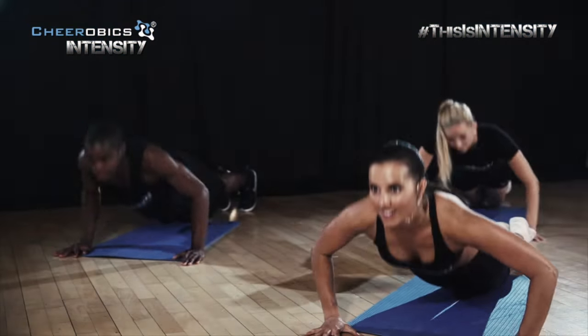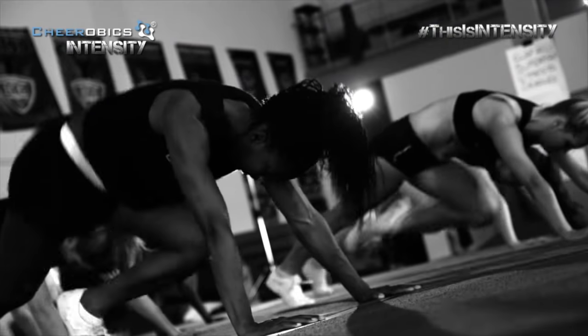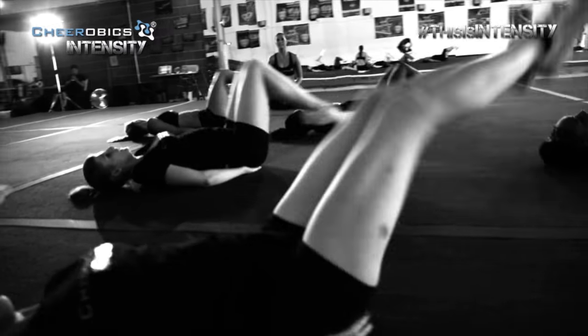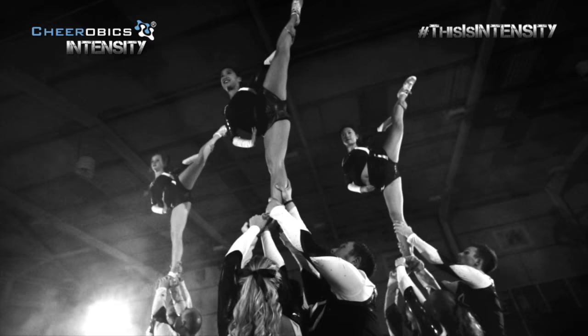As the name suggests, this is going to be a much more intense workout. You're going to be sweating. You're going to be working hard. You're going to be on the floor. And you're going to increase your power, your strength, and your flexibility — everything to make you a much better cheerleader.